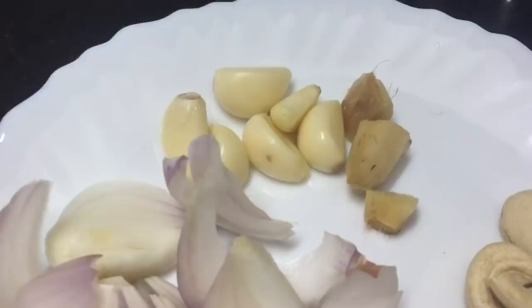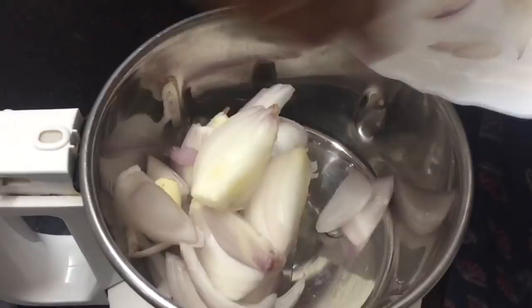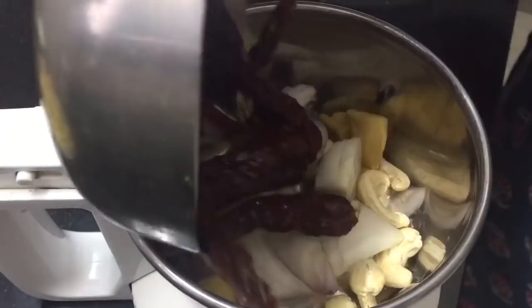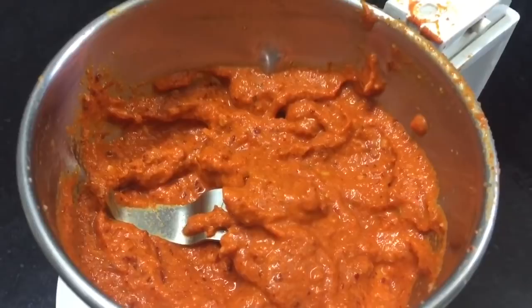We will use 6-8 pieces of garlic and about 1-4 inch of ginger. Now we will mix it in the mixer jar into a fine paste.